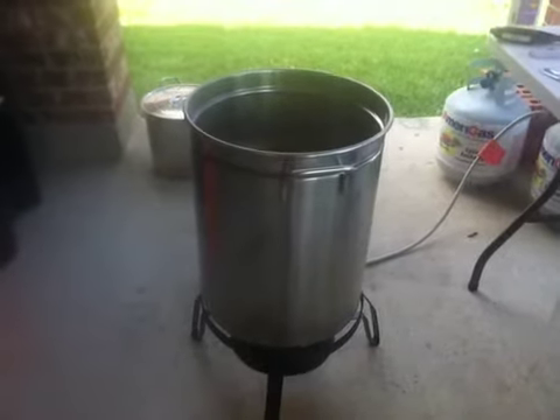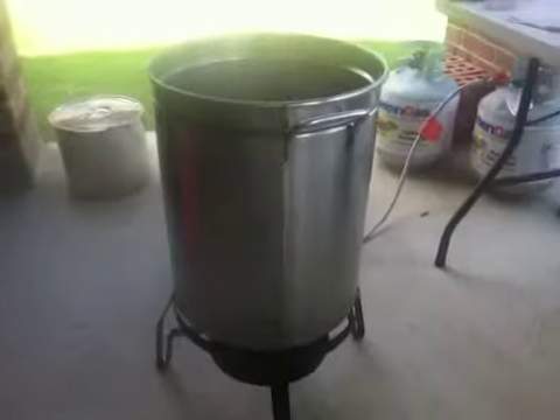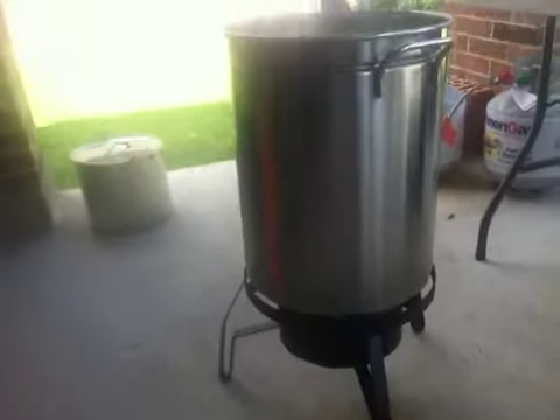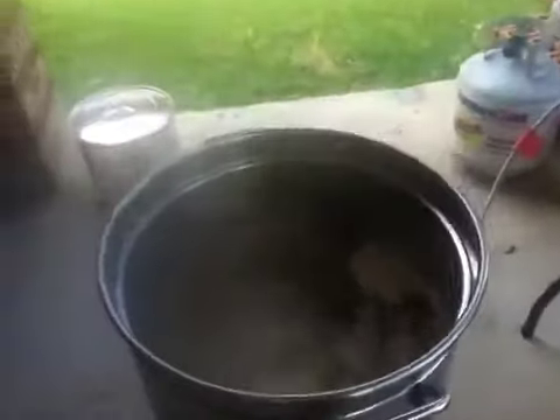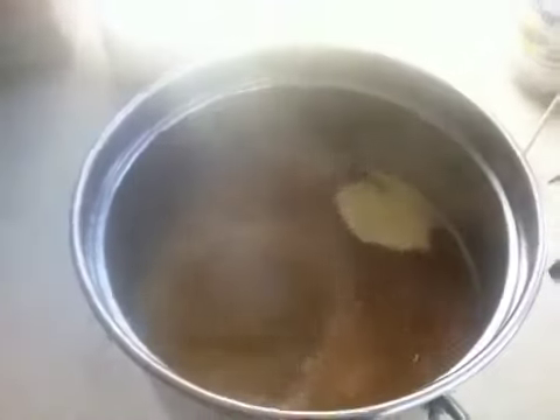Mike is brewing some beer today. This is a propane burner. And that's the beer cooking — that's the wort boiling.